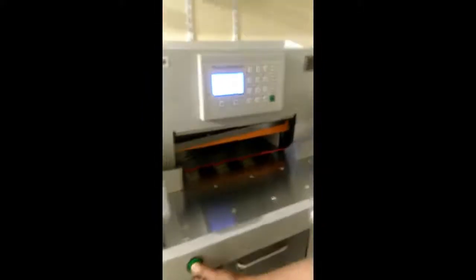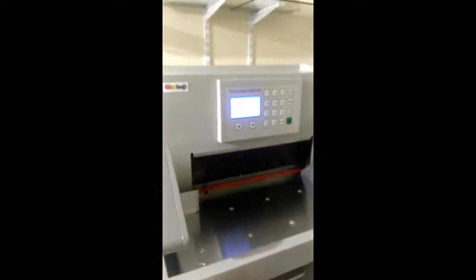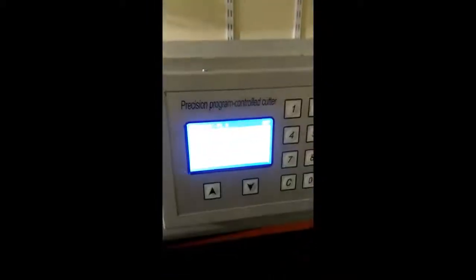You will get automatically aligned to the settings. According to that, we will keep on changing the programs. With each memory you have got totally individual programs, and you can keep changing them. Like this, you have got 99 slots — including 0, it would be 100 programs in total.